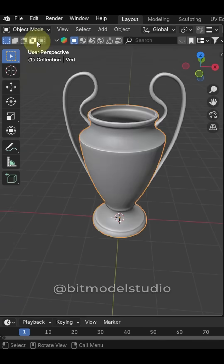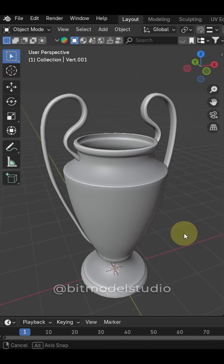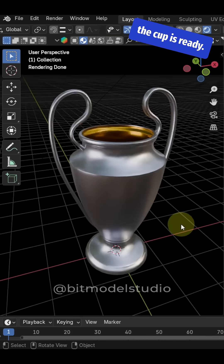Close the bottom of the cup. Now assign a material and the cup is ready.